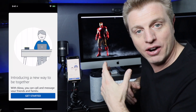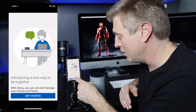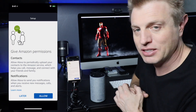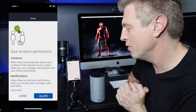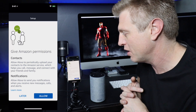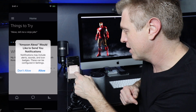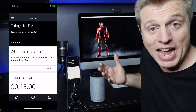This is where they show you about calling and messaging and starting the process. It says 'Help Alexa get to know you' — I am Craig Paulson. Since I already set up these devices, it asks about Contacts: allow Alexa to periodically upload your contacts to the Amazon service, which helps you call, message, and connect with friends and family, and also allow notifications. We'll give permission for contacts and notifications.